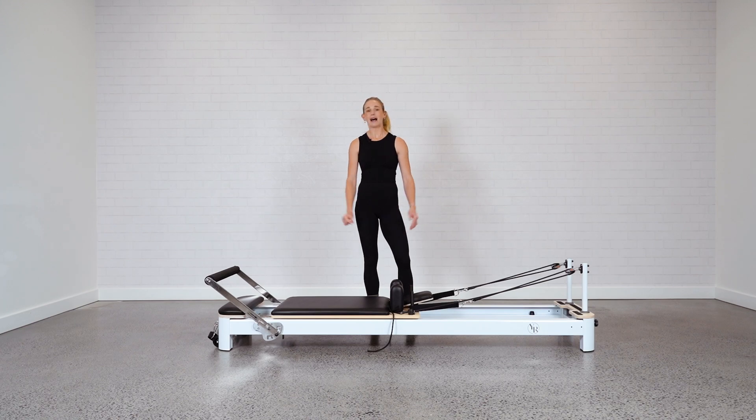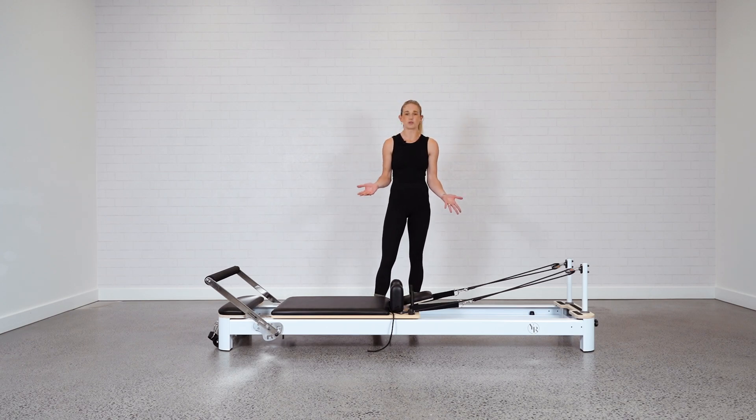First of all, just remember that the bed is long, it's relatively heavy, but it is designed to do by yourself. If you don't feel comfortable doing it by yourself, it might be worth getting an extra set of hands to help you out, but I'll show you how it's done.